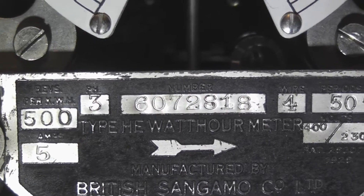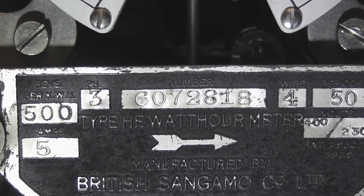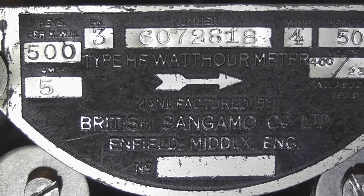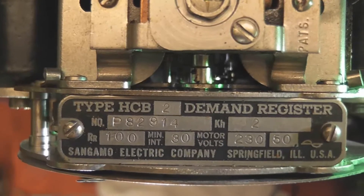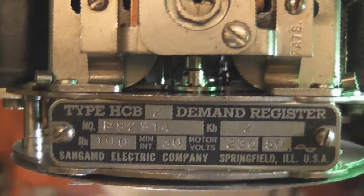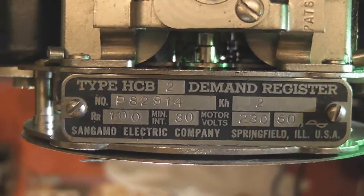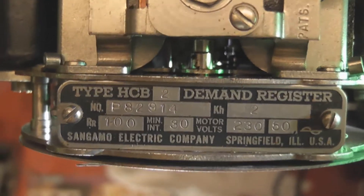A little bit better detail of the nameplate on this particular device. The demand register actually has a special nameplate above it — the Dahl type HCB. Quite interesting.